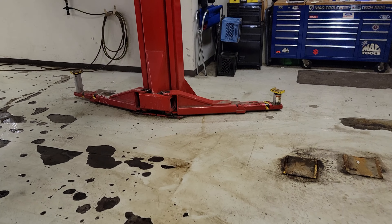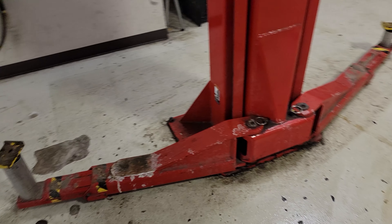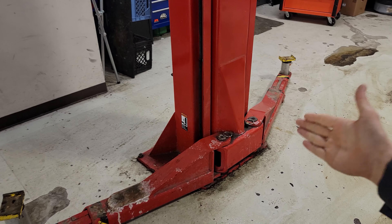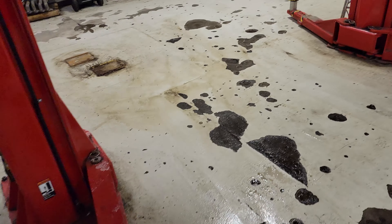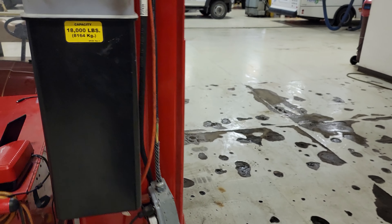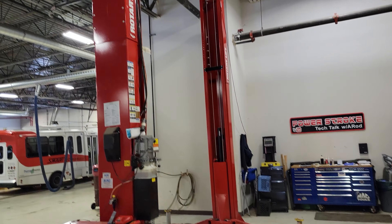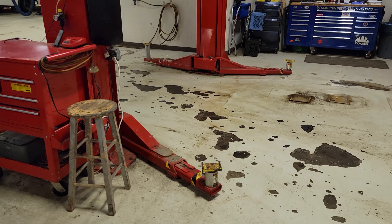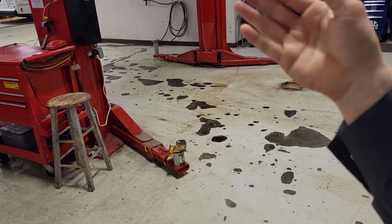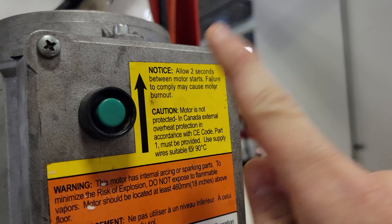One of the common questions I get asked here on the channel about the things you all see in the background is: what kind of hoists do I use? This right here is a two-post Rotary 18,000-pound capacity hoist that I love. We've had this since we opened up here in our fleet center and it has served me well. I listen to the hoist as it's picking the vehicle up and I'm cognitive of not straining it, making sure I'm allowing two seconds before the motor starts.